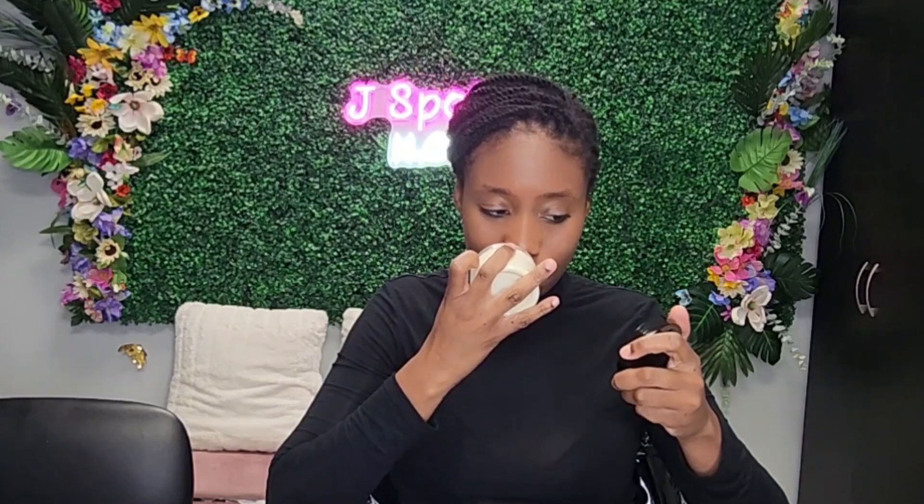I also provide a four-ounce hair butter which smells really good. This butter is made with rosemary, shea butter, mango, and a lot of good butters. This is a newer butter — not my standard one — so hopefully you guys like it. It does come in your kit to kick-start your hair care journey.